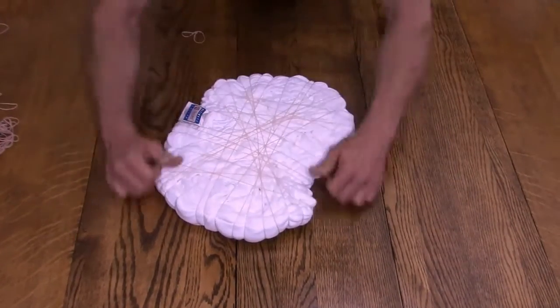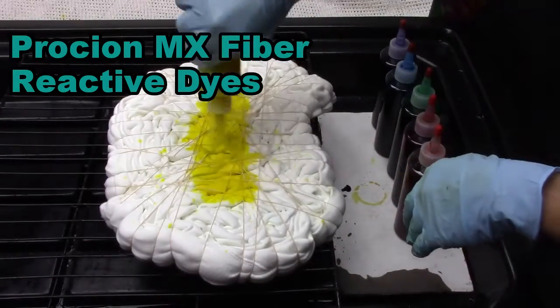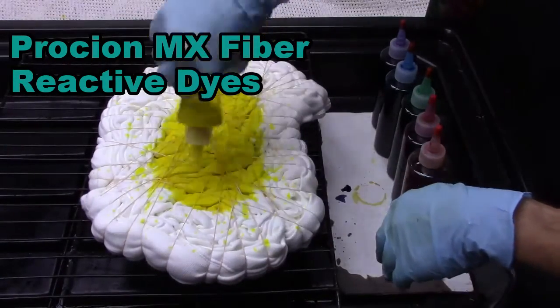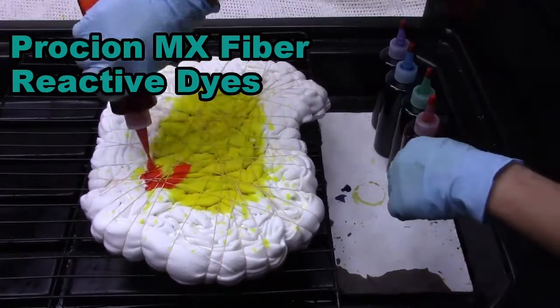I want to have enough rubber bands on the design that I can move it around. Here I'm using yellow Procion MX Fiber Reactive Dye. I'm trying to put it from the edges of the sleeves and on the center of the hood, putting yellow right in the center of it.